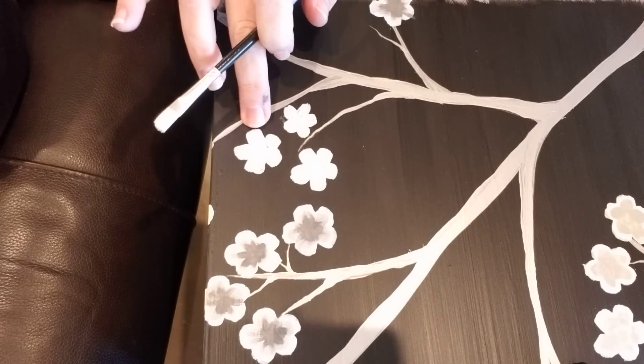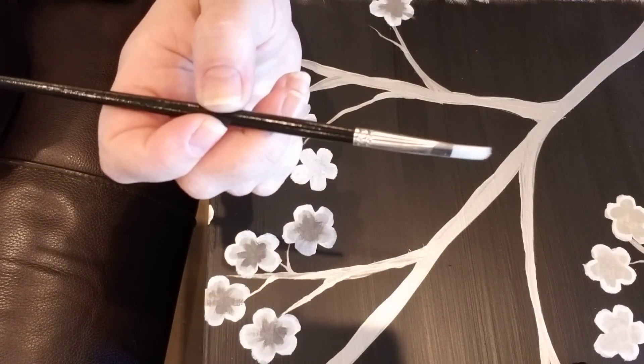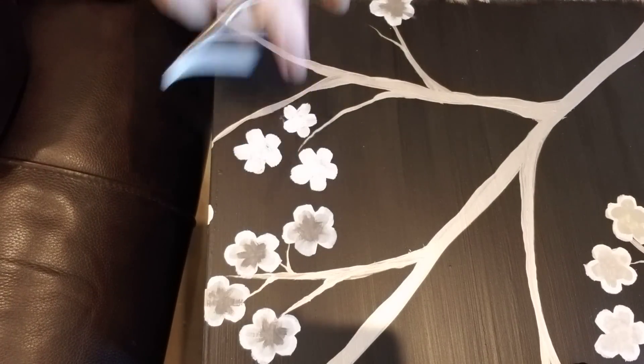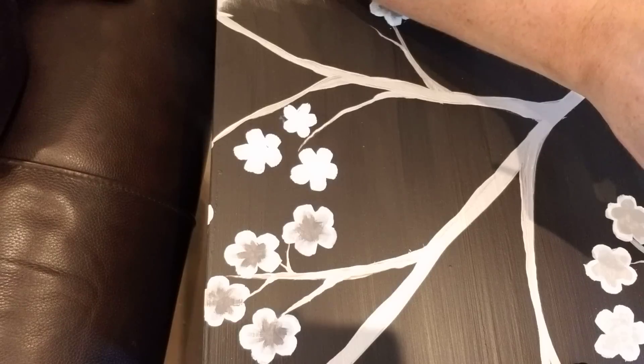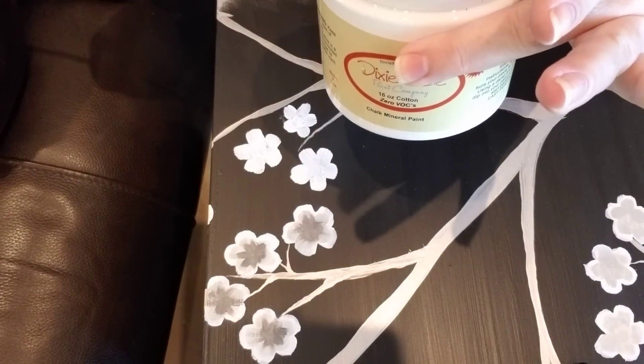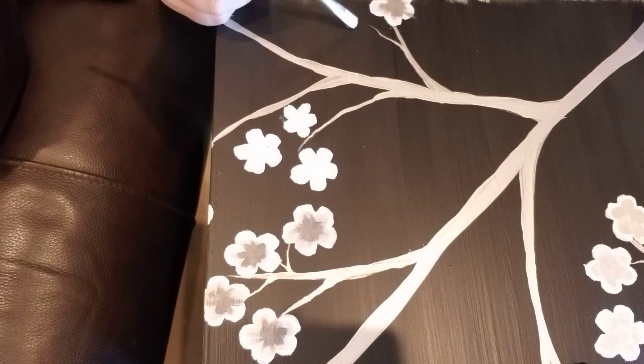The first thing I did was create the outline of my flowers. For that I just took a round-tipped artist brush — that round tip helps to create the round tips of the flowers — and I'm going to dip it in my Dixie Belle paint. This is Dixie Belle paint in Cotton; Dixie Belle is a chalk mineral paint. Then I'll just choose a location for my flower.